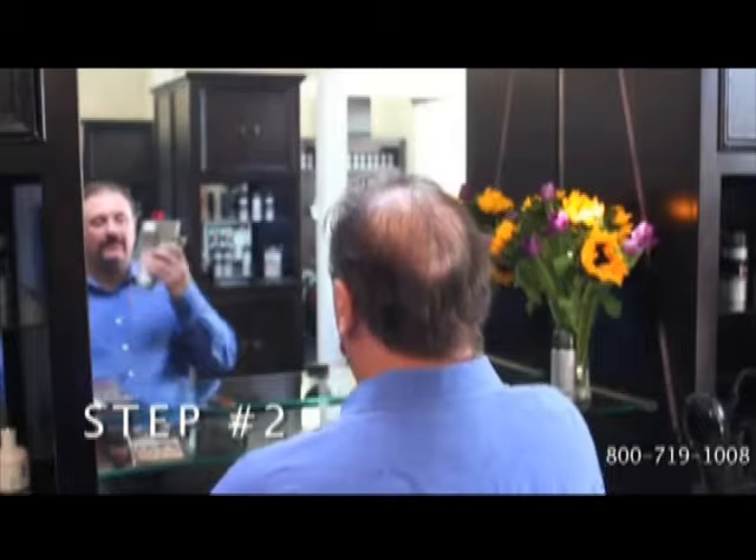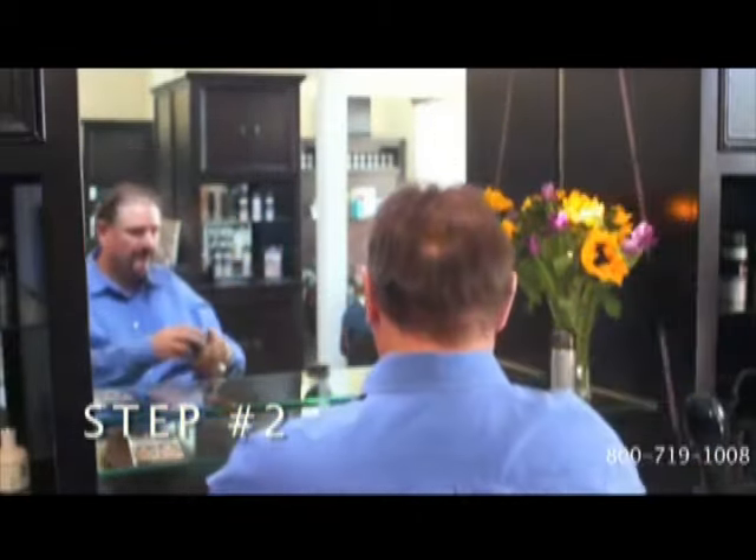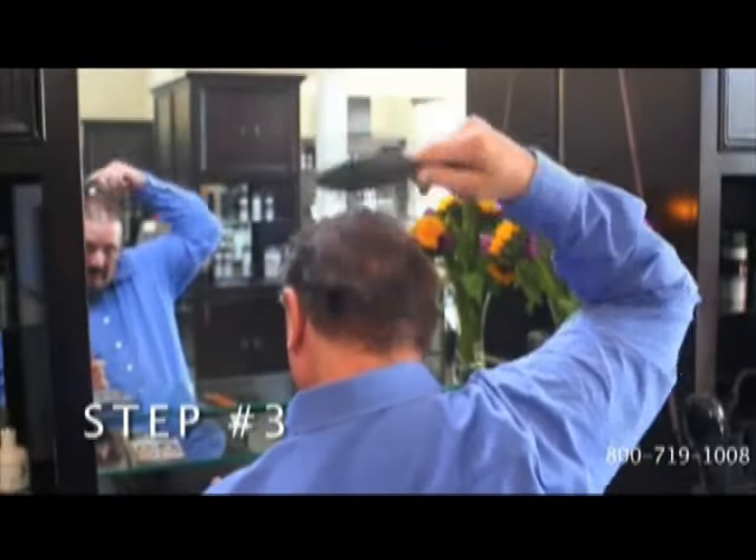This is how easy it is. First, shampoo your hair and make sure it's totally dry and clean. Second, shake the can well and hold it 3 to 5 inches away from your head. Spray on the thinning area of your hair. Third, brush with HairCube Ionic brush for at least 30 seconds.